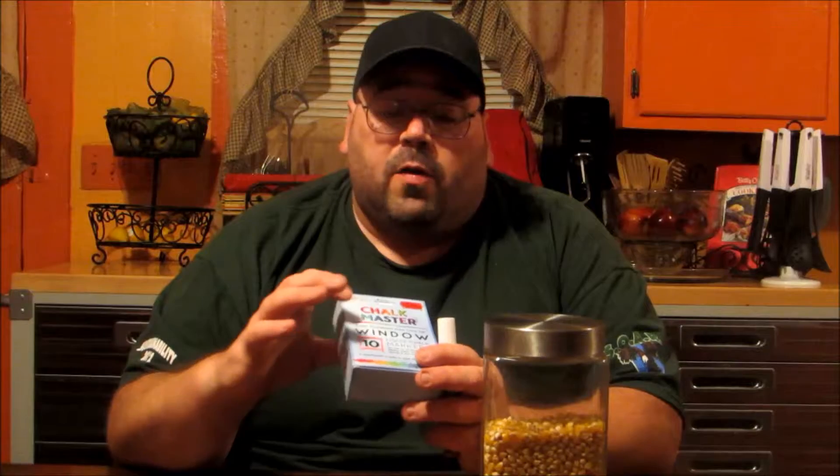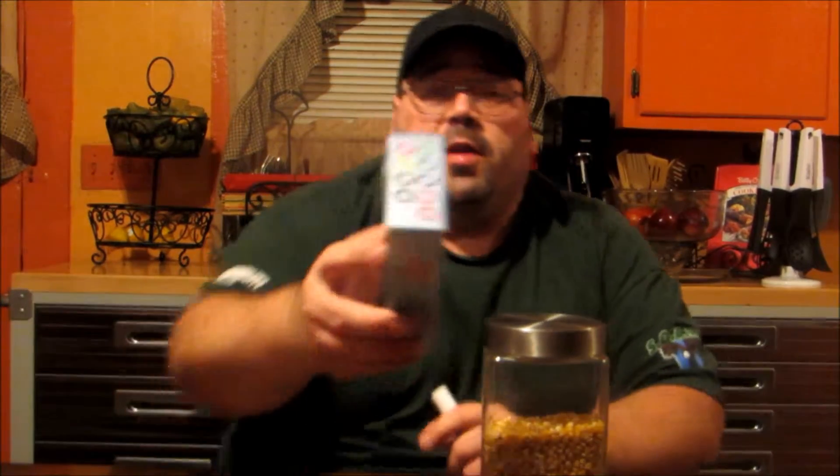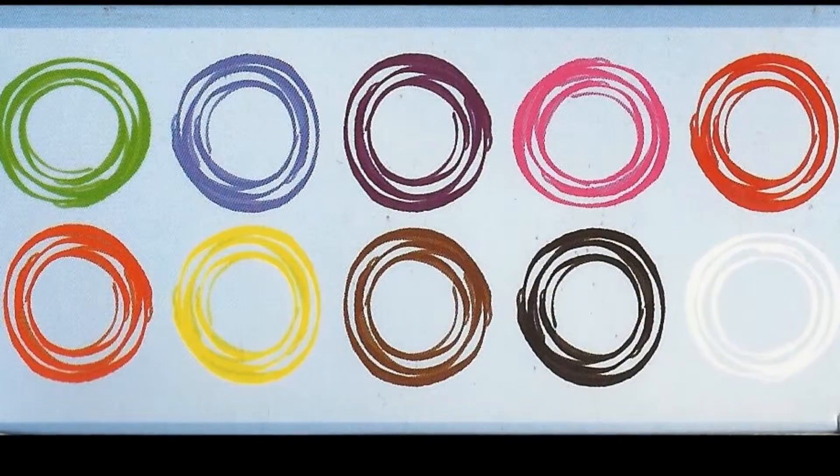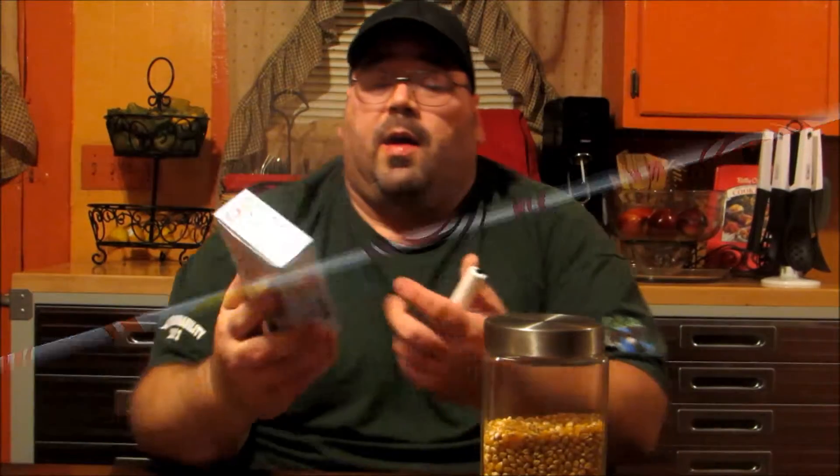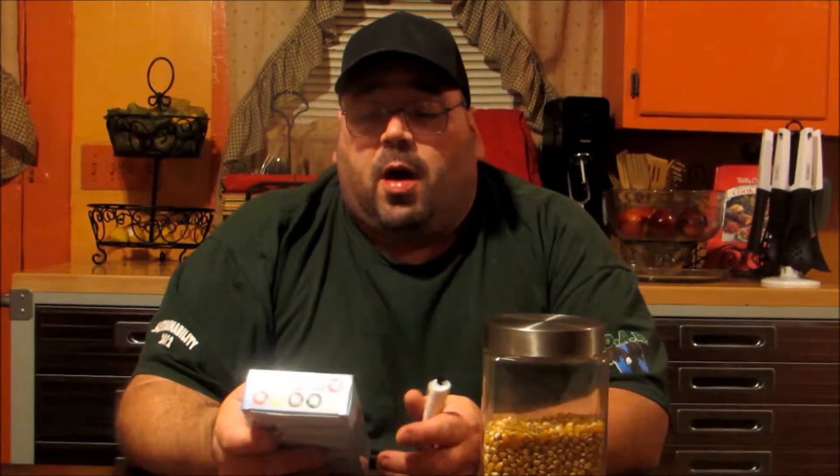Hello YouTube viewers, Dennis here with MarksvilleandMe.com. Today we're going to be going over another wonderful review item for you. We're reviewing US Art Supplies chalk markers for windows. It comes with 10 different colors — I'm going to show you the top of it so you can see all the colors you get. It is nice and versatile that it comes in 10 different colors.